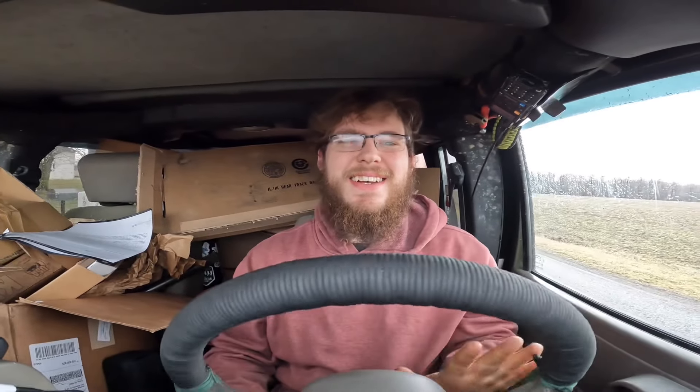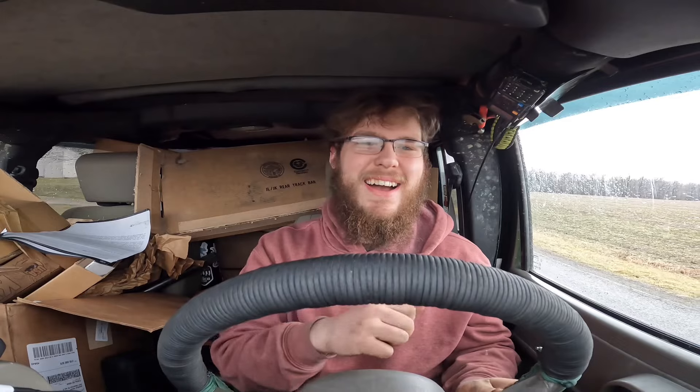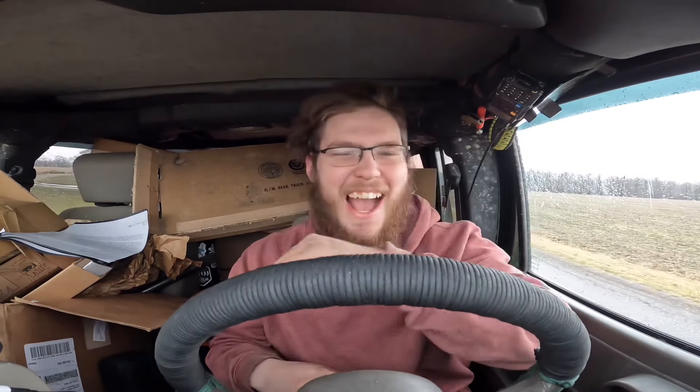This side here is not tight at all. The Jeep's finally fixed, and I'm really excited about it. We just finished putting on the last component, which was a brake caliper. The Jeep's finally done and we're gonna see how it drives. I haven't gotten it up past 60 yet, so we're gonna do that real quick.